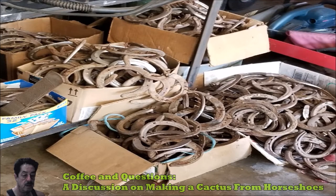Good afternoon everybody. I had a couple of requests from somebody asking if I could explain how I made some of these cactuses that I make out of horseshoes, because they don't find it to be an easy process. It isn't just tack welding a bunch of horseshoes together. I answered some questions and kept a record of them, and I thought let me just do a short video and explain it a little bit better.